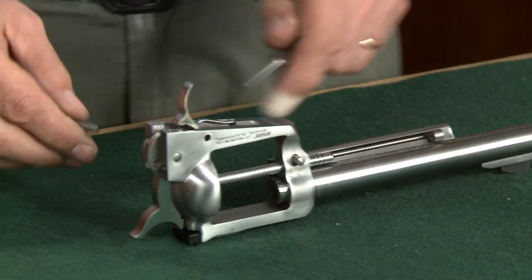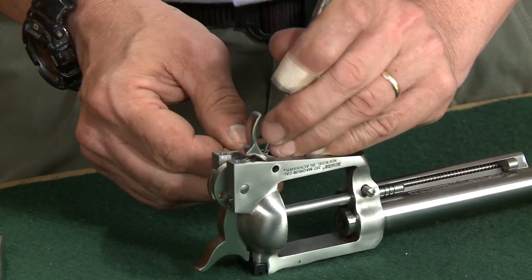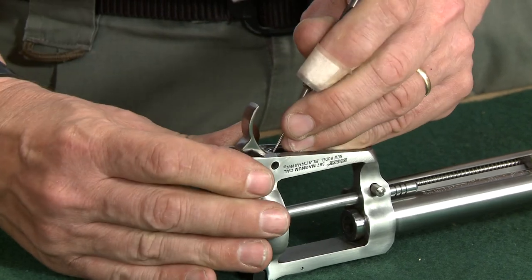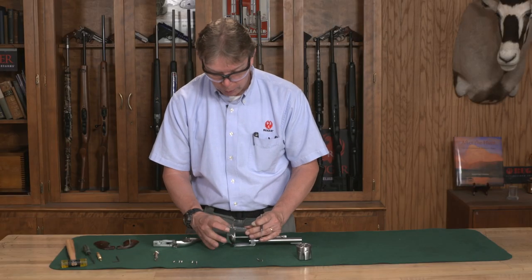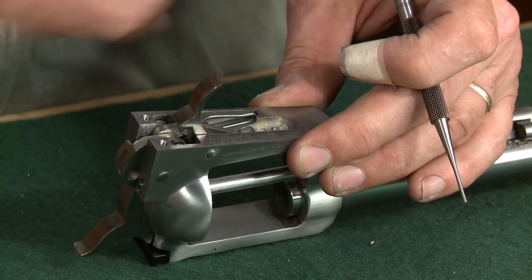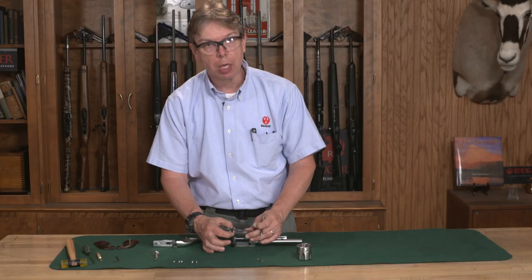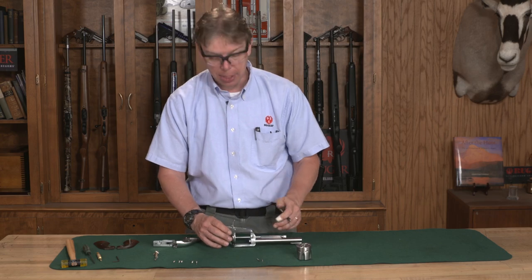I'm going to take my 1/16th punch and compress the gate to get it low enough so the spring goes over the top of it. It's just a matter of getting that pivot pin all the way through your gate spring, the frame, your cylinder latch, the trigger, and out the other side. Just when you push that all the way through, you feel the spring snap into that — that tells you it's centered.